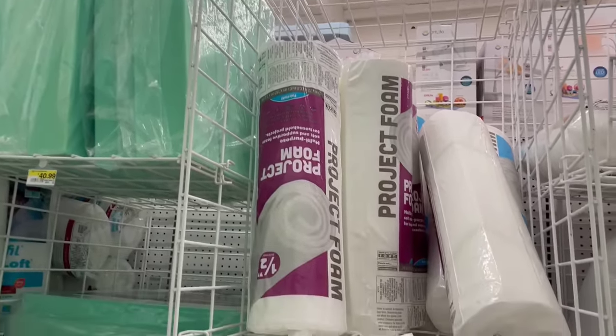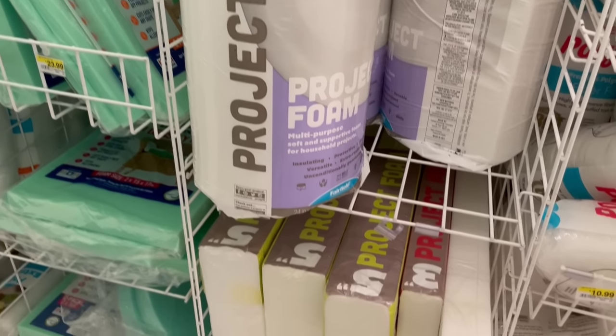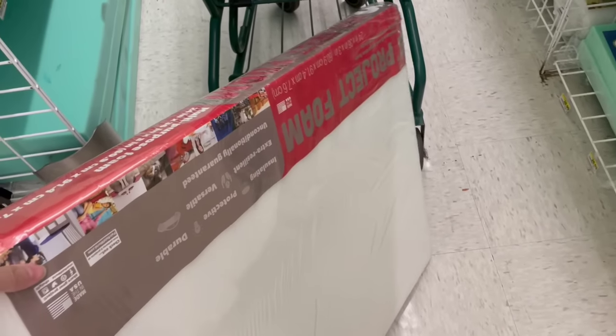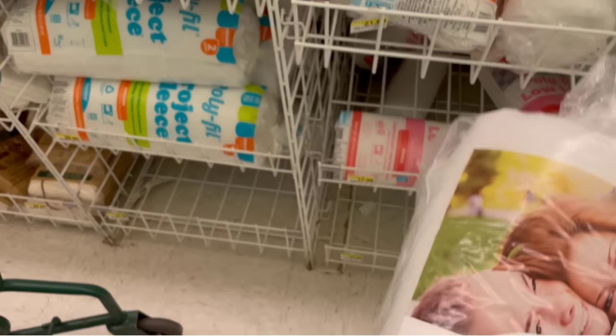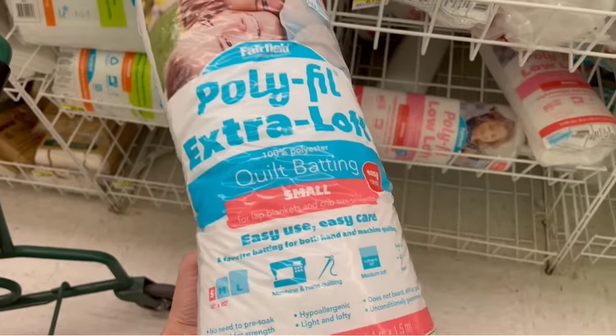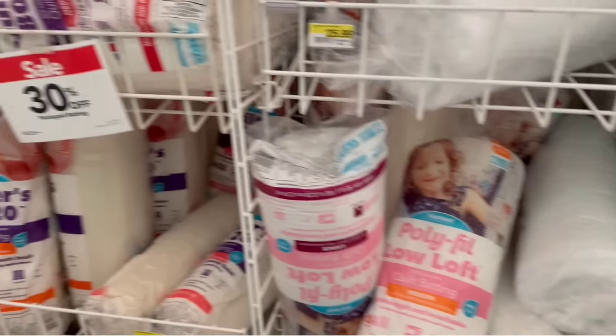Joann's has a ton of different options. A lot of times they're on sale and you can also apply coupons, so it really brings the price down. I wanted something with a little bit of thickness — this three-inch project foam is probably perfect so that I can have a little bit of overhang on the sides and have a tiny bit leftover for some extra pieces I might need. I'm also going to grab some batting — this is quilt batting. I like to use this over the foam. I don't think it's absolutely necessary, but I feel like it really helps.